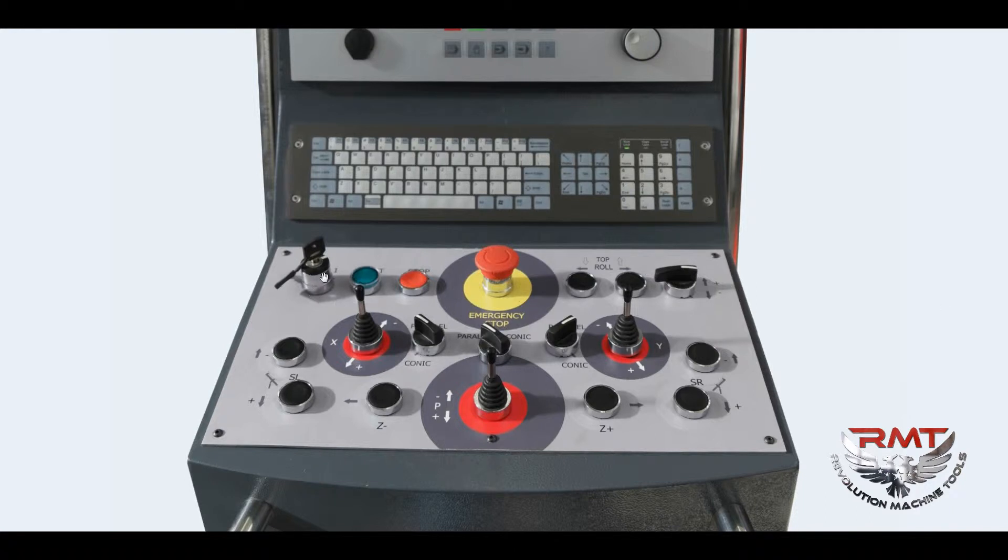Let's check them. This is the on/off key, pump start button, hydraulic pump start button, stop button, emergency stop button, top roll drop open and close, and top roll lift up and down. Overhead support up and down, left roll joystick and conic/parallel selection key, lower roll joystick and parallel/conic selection key, right roll joystick and parallel/conic selection keys.